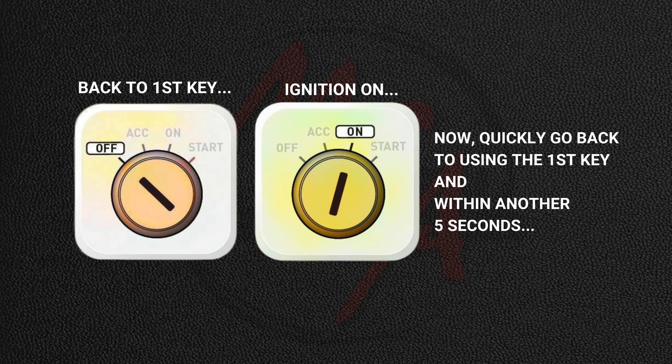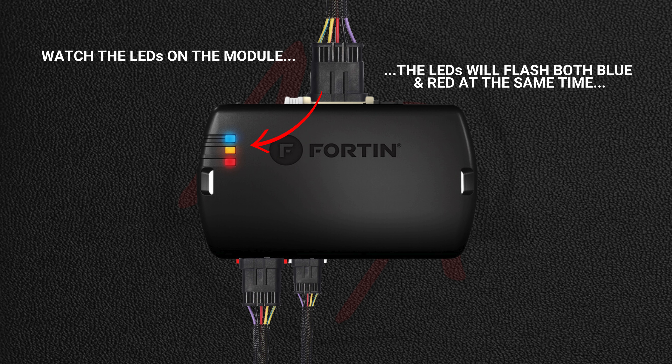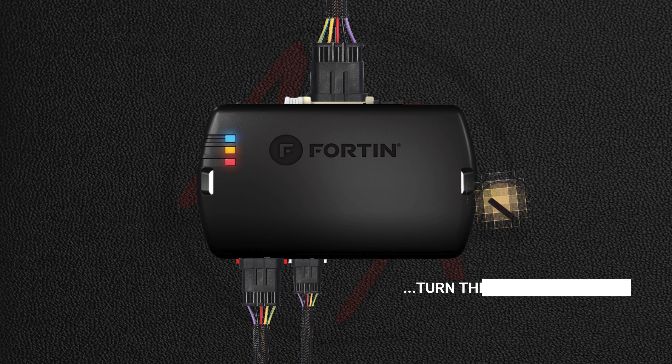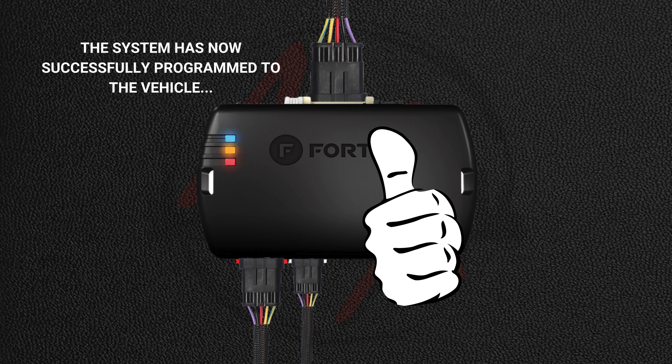Now go back to using the first key and within another five seconds, turn the ignition on, but this time watch the LEDs on the module. The LEDs will flash both blue and red at the same time ten times, and then change to just flashing blue. When you see the LED flashing just blue, turn the ignition off and the blue LED will turn off and the yellow LED will turn on solid. The system has now successfully programmed to the vehicle.